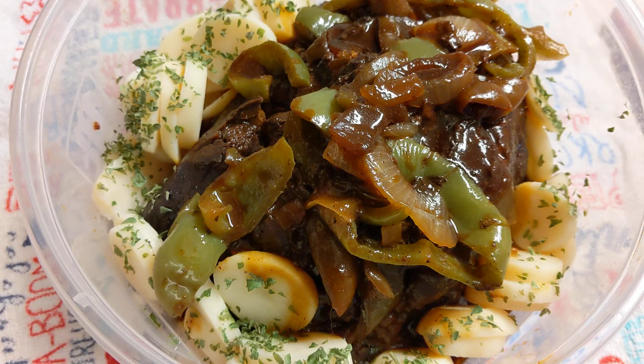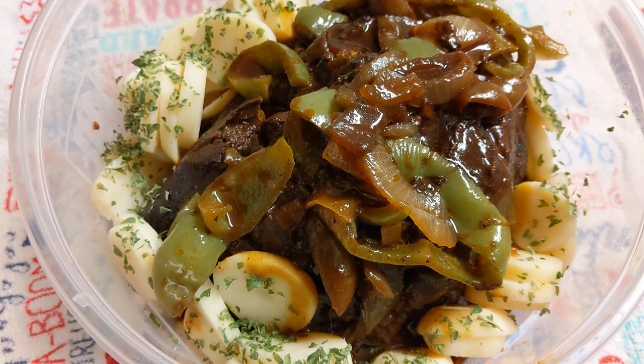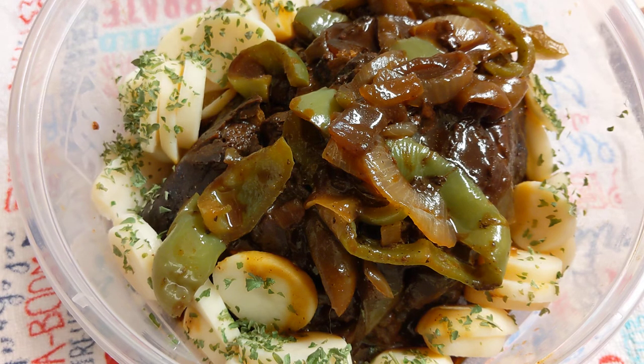Welcome back to my channel. This is Sugar from Sugar in the Attic Homestead. This morning I just took the barbecued beef out of the crock pot. We put in all the ingredients yesterday — check the video right before this one and you'll see all the ingredients we used. It was a simple crock pot barbecue beef recipe.